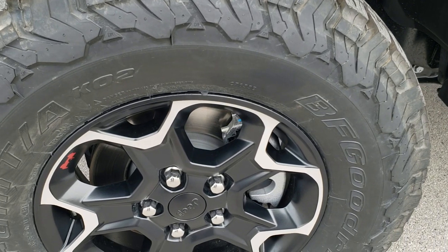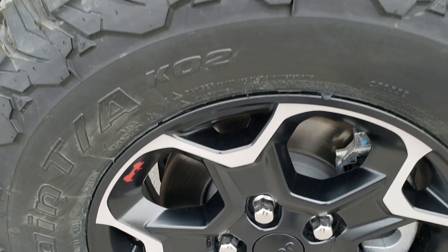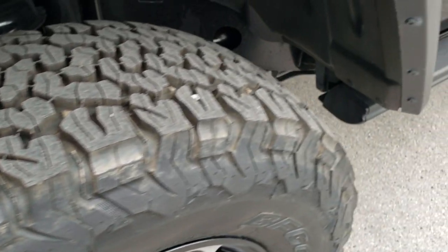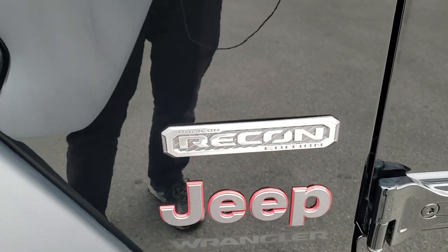The Recon Package is going to give you these special painted and polished aluminum rims with the little red Jeep logo on them, the BF Goodrich All-Terrain TA-KO2 LT285/70R17 tires with the all-terrain tread pattern. You're also going to get the matte black decals on the side and the Recon badge.